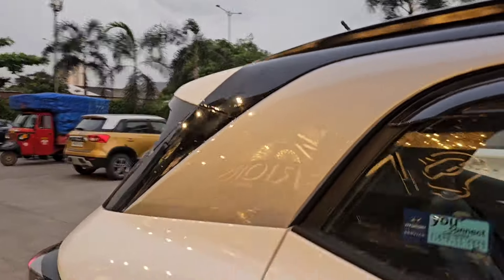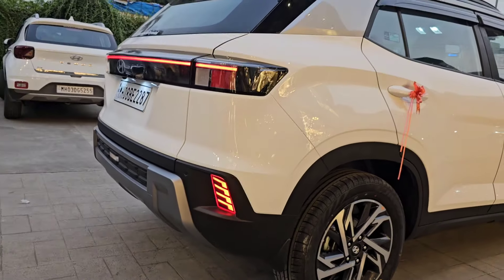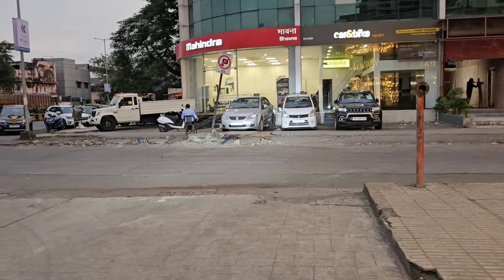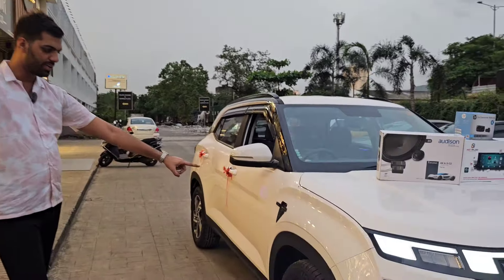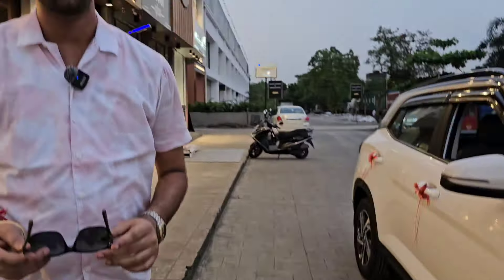पीछे की Lights जो Reflectors Dummy थे — जलते नहीं थे — Replace करके LED Models हमने लगाए हैं। Headlight के जो Bulb Halogen थे, वो LEDs में Update हुए हैं — जो Road पे Focused और Wide Light देते हैं। जहाँ पे Indicator निकला है, वहाँ पे Adventure के Side Vents उसके अंदर Integrate हुए हैं।